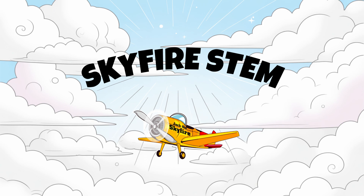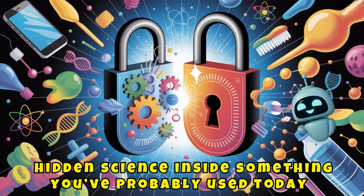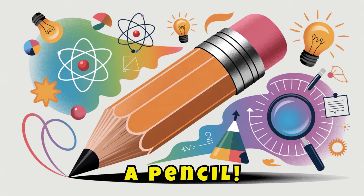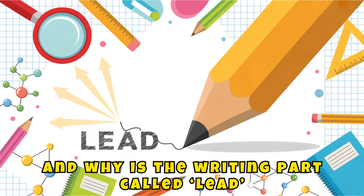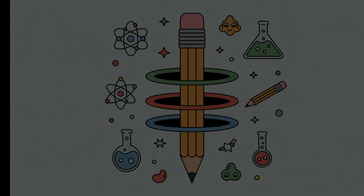Hello, explorers. I'm Jack the Skyfire, your STEM mission guide. Today, we're unlocking the hidden science inside something you've probably used today — a pencil! What's it made of? How does it write? And why is the writing part called lead, when it's not actually made of lead? Let's investigate the parts of a pencil.